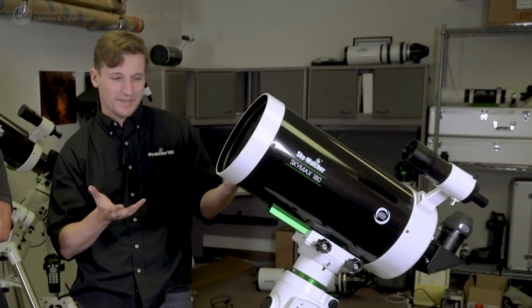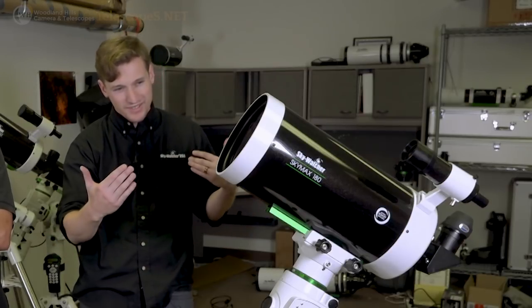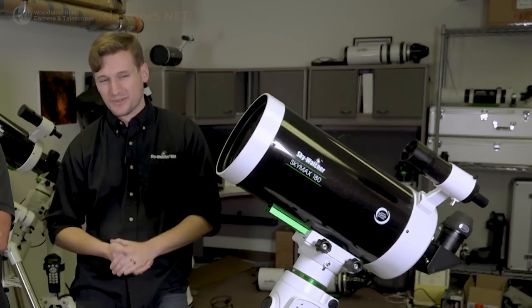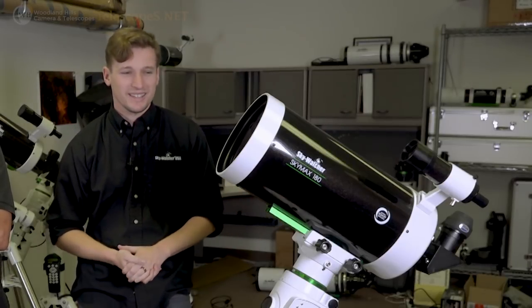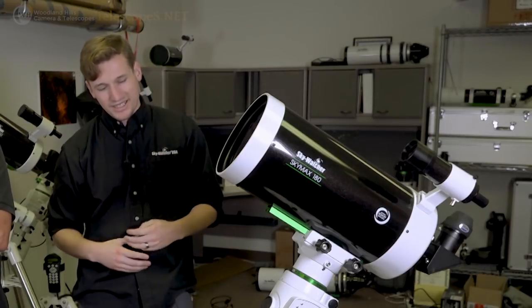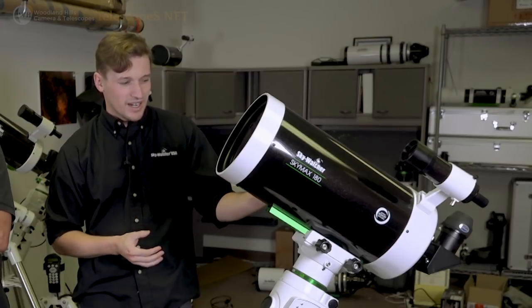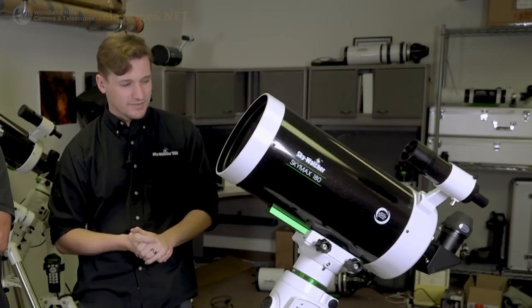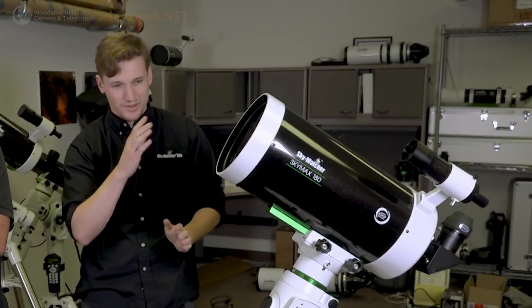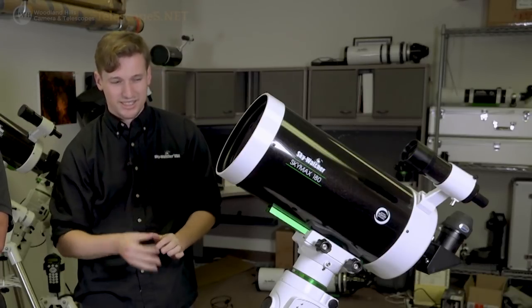This is the Skymax 180, basically the largest Maksutov in our lineup. Full 7-inch aperture, f/15, so it's a 2700 millimeter focal length — we pack a ton of focal length inside a relatively small tube. Fully multi-coated meniscus, 94% reflectivity on the mirrors, and it does have a conical mirror in the back for fast cooling, plus internal focus moving the primary mirror up and down with very minimal mirror shift.